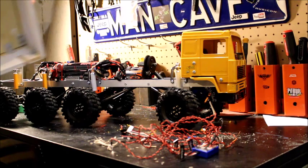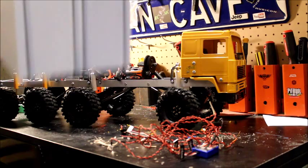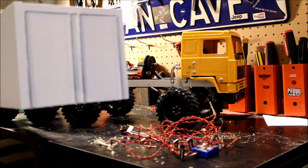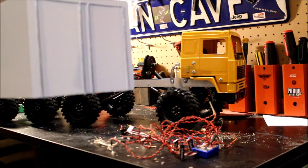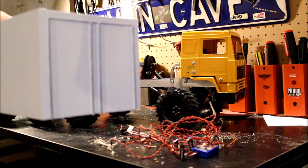Hey everybody, it's Mike here from RCMC, and today we have an 8x8 transport truck that I just finished. Here we have the back of the truck where I've actually taken some doweling and given it that extra detail with the rear door to give it that real look. We used silver paint on white and it turned out really well.